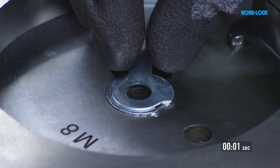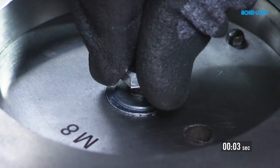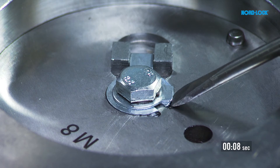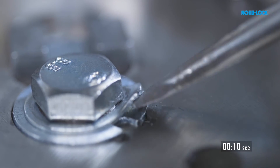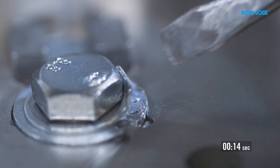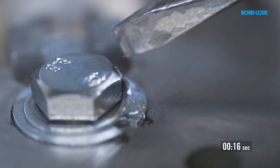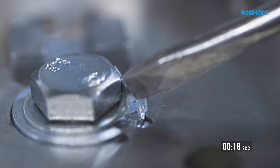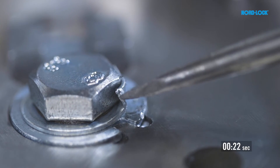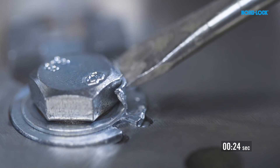First we mount the tab washer. As you can see, the process is quite time consuming and the quality of the installation depends on the skills of the operator. There is also a risk of hand injuries.